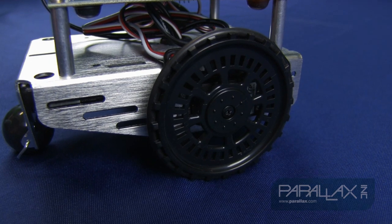As with many of our other educational kits, the Activity Bot comes with a variety of sensors, which you can build up into circuits on the breadboard, allowing your robot to navigate autonomously.